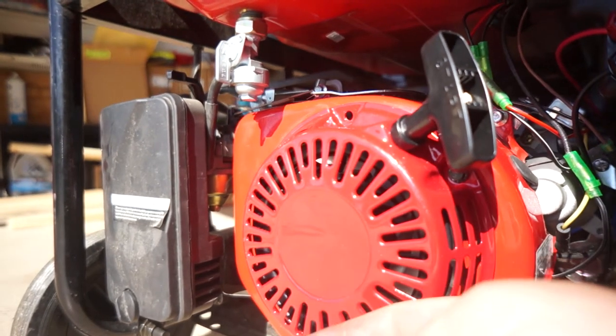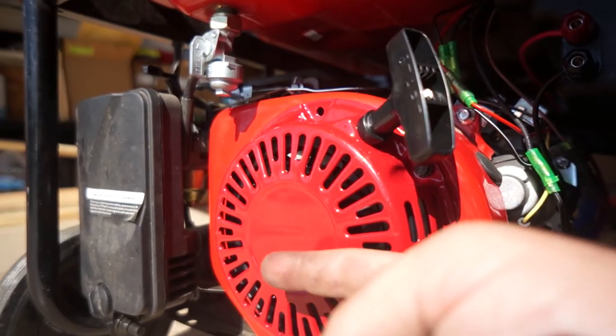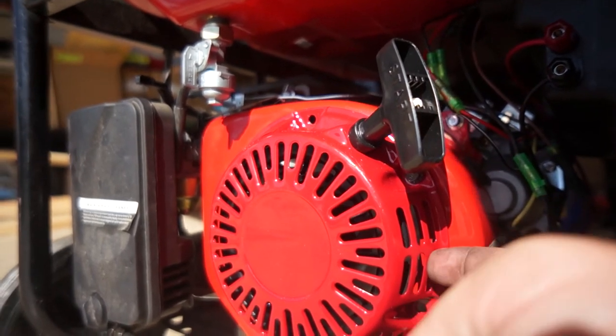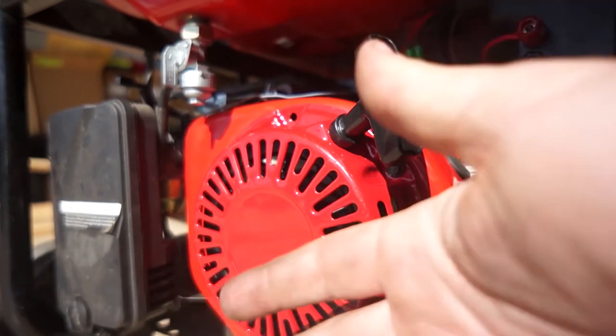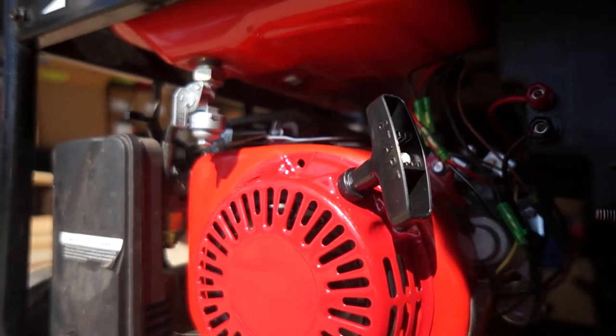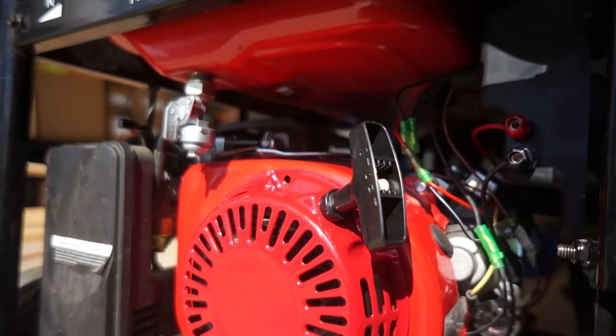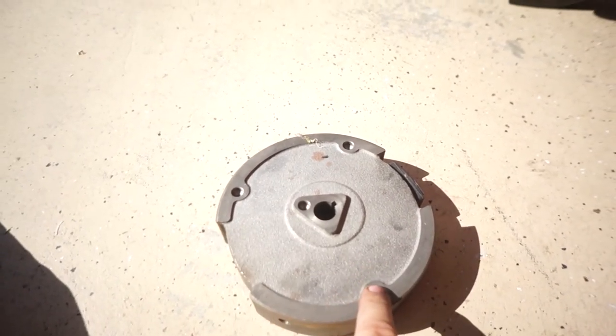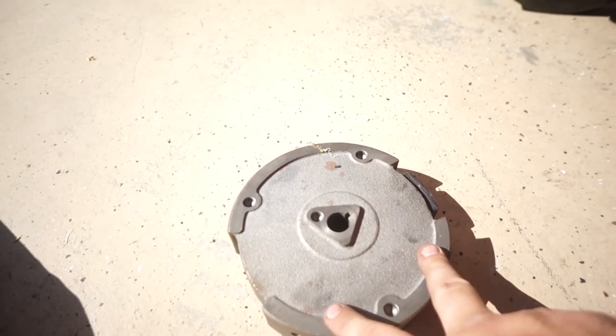The flywheel is pretty easy to get off. You do have to remove that bolt — I typically leave the nut on there when I'm banging on it with the hammer. The fan wheel, the plastic portion — one of the nubs does have to be ground down, otherwise it's going to hit the cover. It's routed in a square but as far as the holes go, you'll notice this is in a triangle pattern, and the new flywheel has it in the corners. So you do need to grind this nub off.